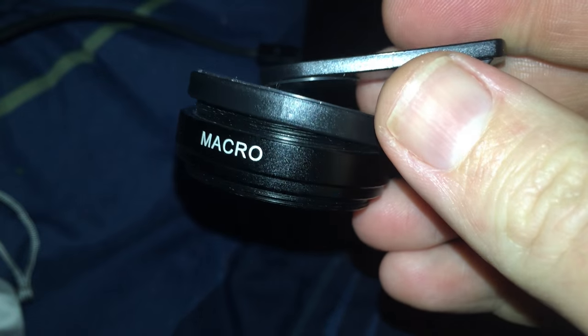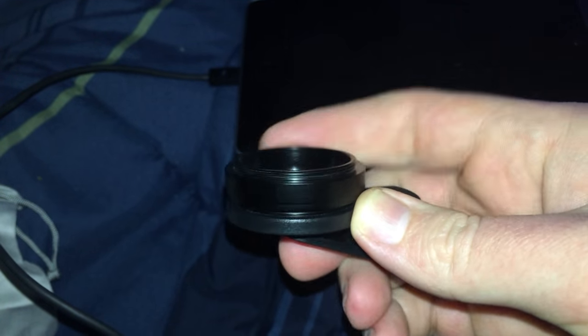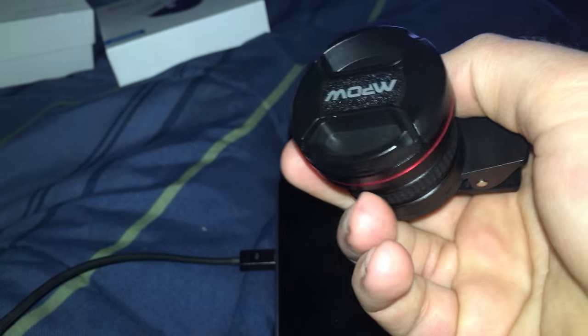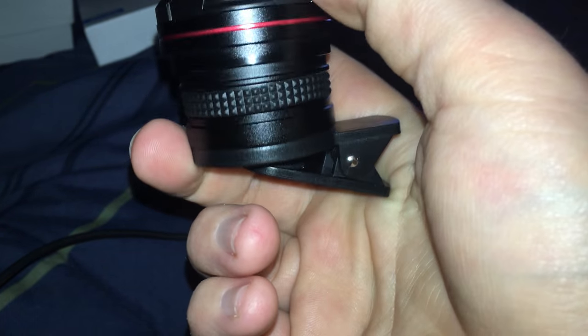These actually screw in either way — that's a good thing. Be careful though, because you can strip threads doing that. You'll screw it in and just keep going until it's nice and snug. Macro! That's all there is to the setup and demonstration of our MPOW fisheye slash macro 2-in-1 lens kit.